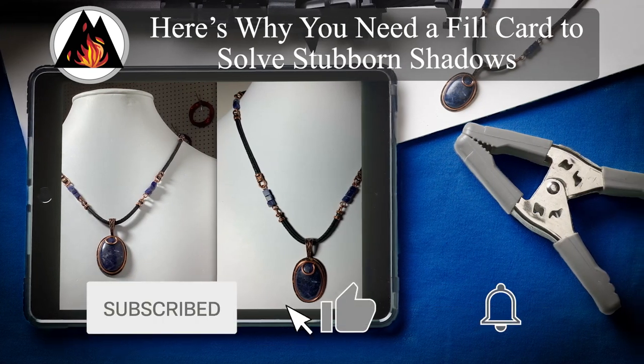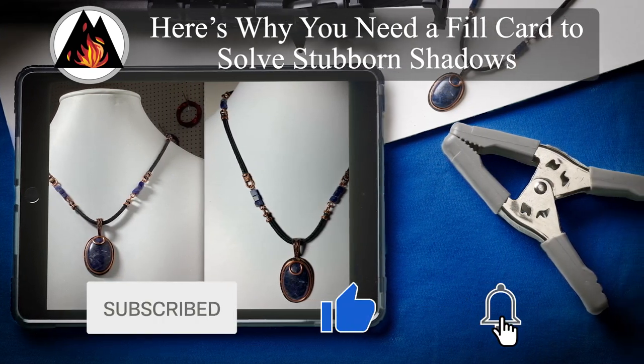Please like, share, and subscribe so that we can continue to make these videos for you. Welcome in to Fire Mountain Gems and Beads. I'm Patti, a jewelry designer here at Fire Mountain. And I'm Chris, a photographer here at Fire Mountain.